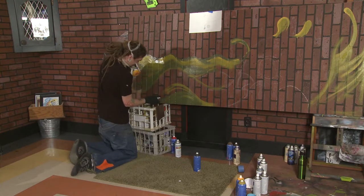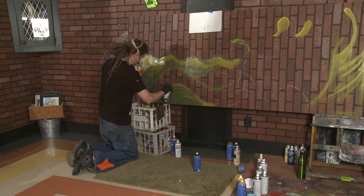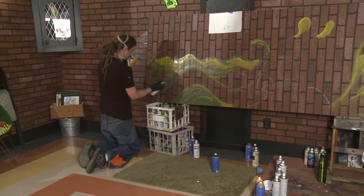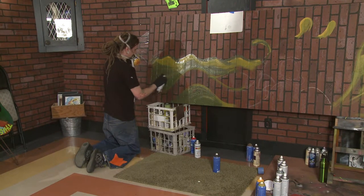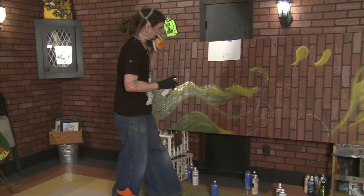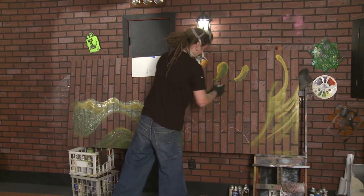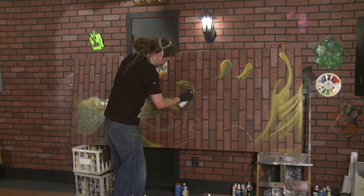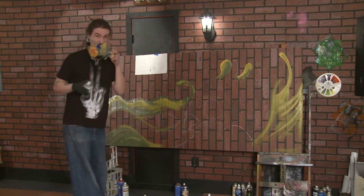I did a mural up at the Cross Lake School in the library. There's no windows in the room — it's just kind of really dark in there. So I put a giant window on the wall, and it's pretty cool because now the kids can kind of look at the wall and it looks like they can be outside where it's really nice. There's lots of happy little animals and stuff like that.